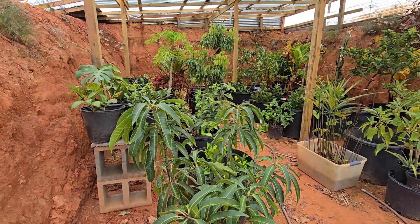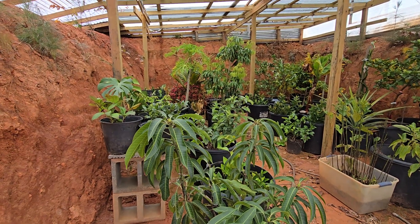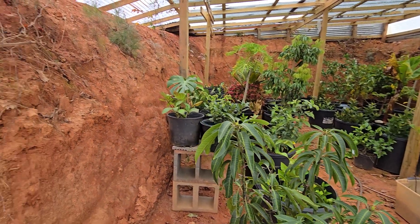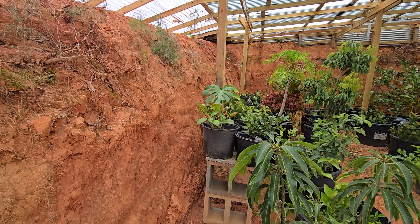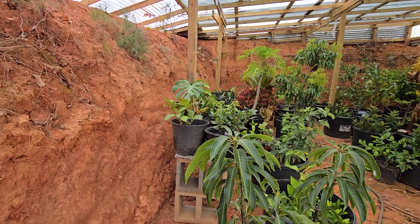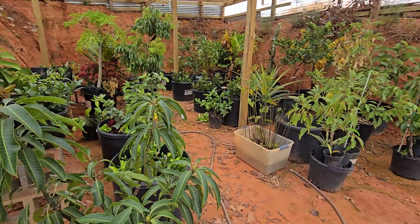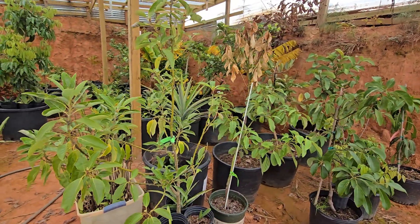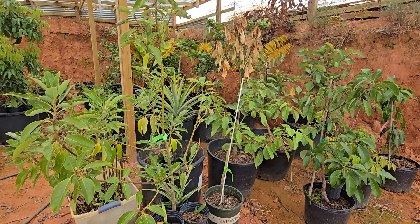Hi everyone, an update on the wallapini, which is an underground greenhouse. Mine is just partially underground — we dug it about 10 feet into the ground. It seems to be doing pretty well. We've had about two weeks of below freezing temperatures and I don't have any heat in here.